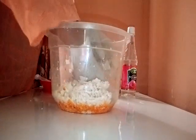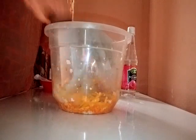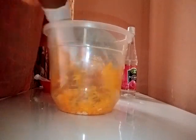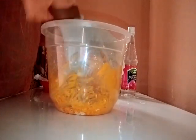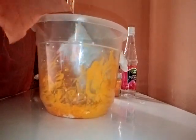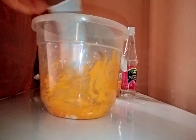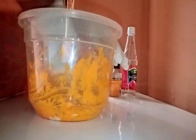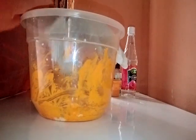My soap is smelling nice. One thing I love about carrot powder is that once you add it to your soap, it gives it that beautiful orange color. You can see my white soaps are now a papaya or carrot color — just because I added my carrot powder. You can see how my soap is looking.